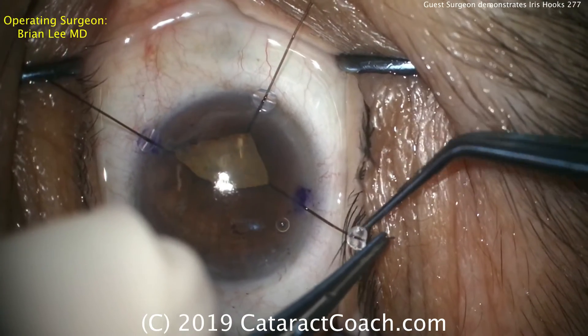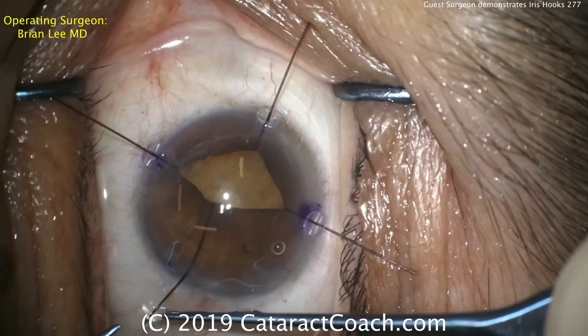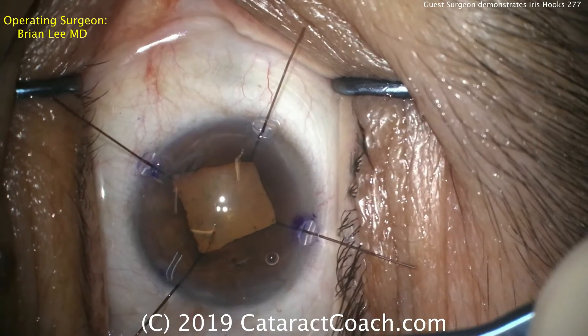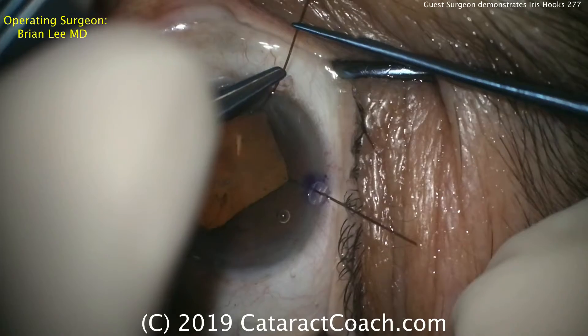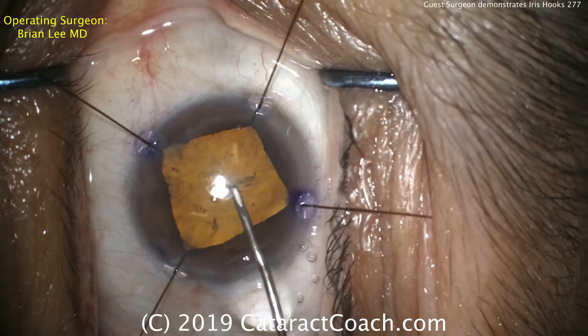And another one, here's the third one. You can adjust these as well — a few eyelashes in the way. Here comes the fourth hook. That looks great. Then comes the adjustment: at this point you can adjust the placement of them, slide them along the iris, and also expand the pupil further.